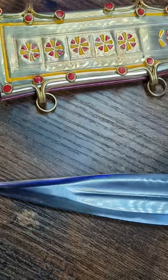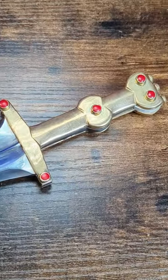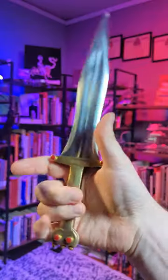While its waisted blade definitely draws the eye, the grip is what gives away the Pugio's identity. All Pugios have a lobe of some kind in the center of the grip. While not the most comfortable handle, it makes for a very secure grip.